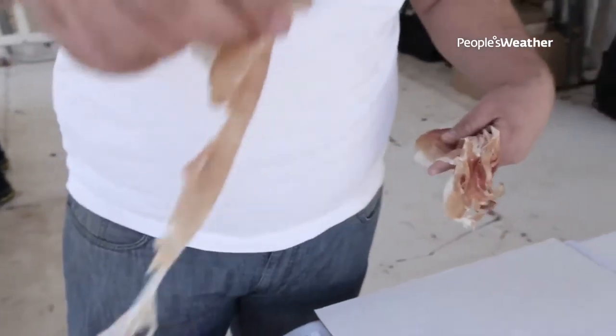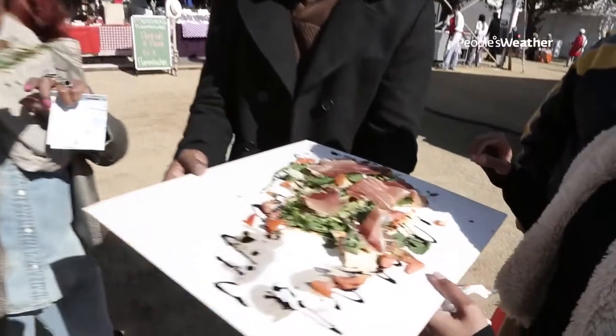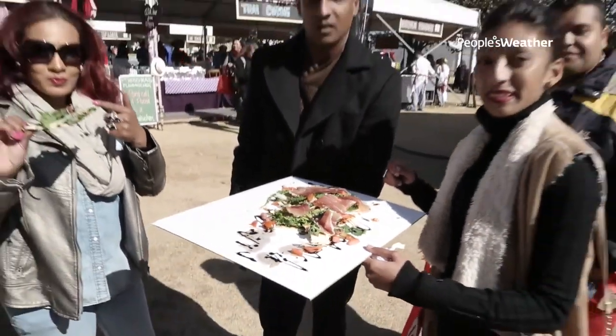The palmer ham that I use is fully imported from Italy. They take the leg of the ham and hang it in certain areas where there's a cold dry wind that comes off the Italian Alps, and the ham is cured for up to 36 months.